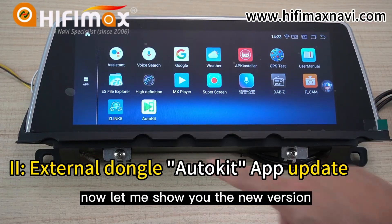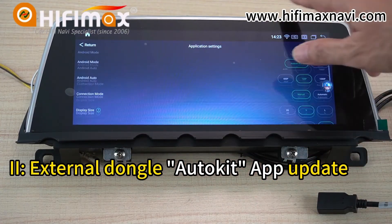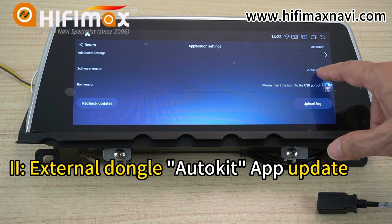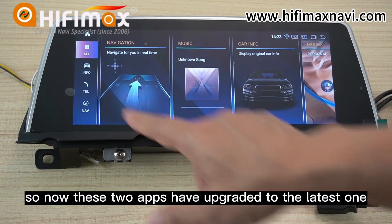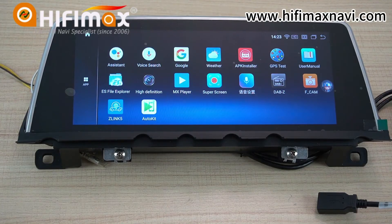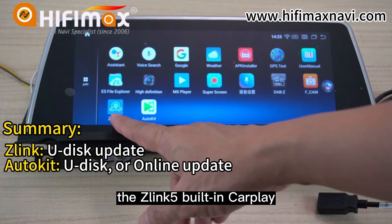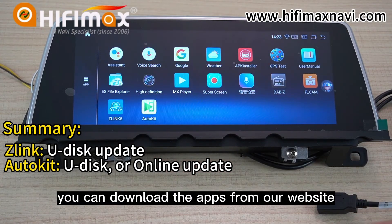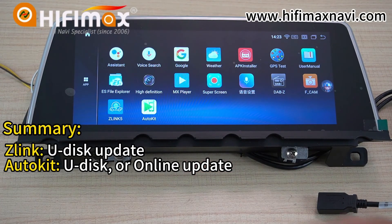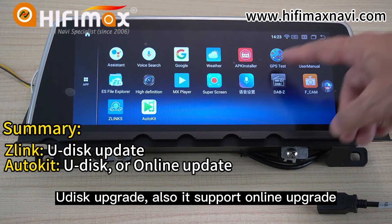Let me show you the new version. Click here — here is the new version. This is the new one. So now these two apps have been upgraded to the latest version. To summarize: for the Z-Link built-in CarPlay, download the app from our website and use the USB drive to upgrade. The AutoCube supports USB upgrade and also supports online upgrade.